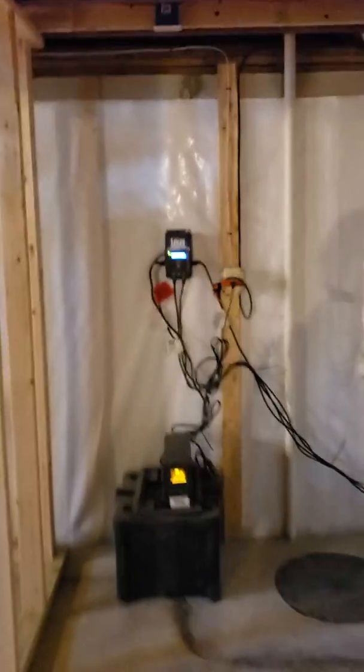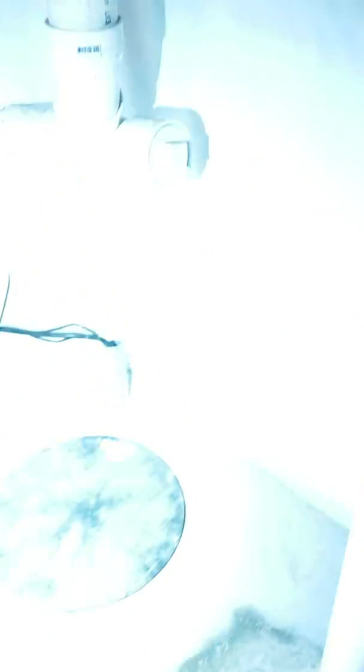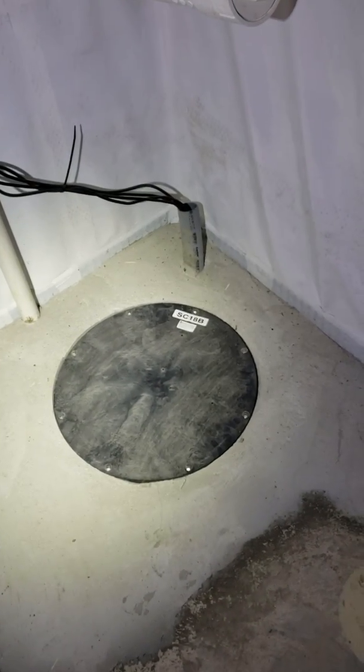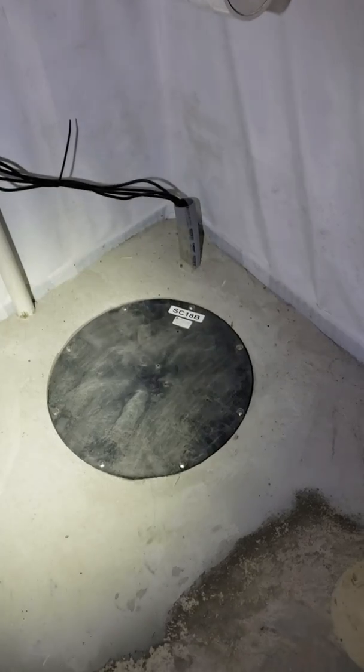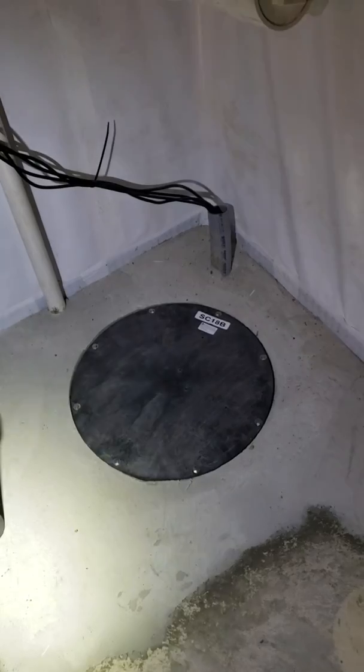I just wanted to show you the sump system. Because everybody says they have an airtight sump basin, but this is a true airtight sump basin. Even the radon guys are using my feeds now. No cord, no pipe — everything's going to feed nice and clean through my concrete. So when that thing pumps, you're going to have very little noise. You almost have to listen for it.